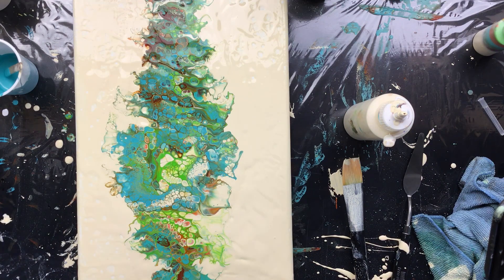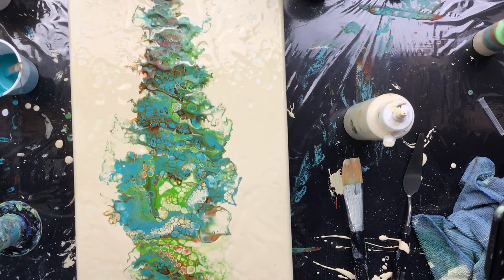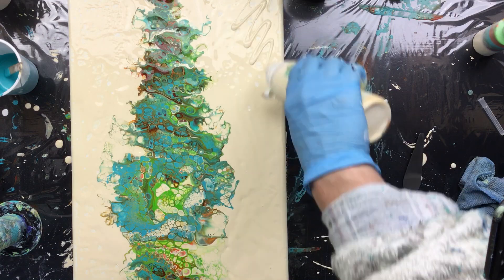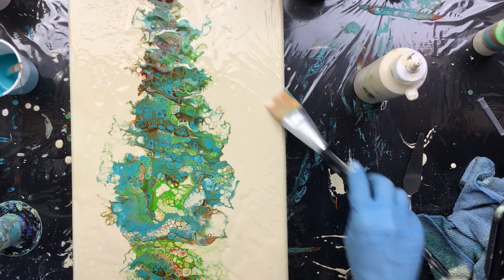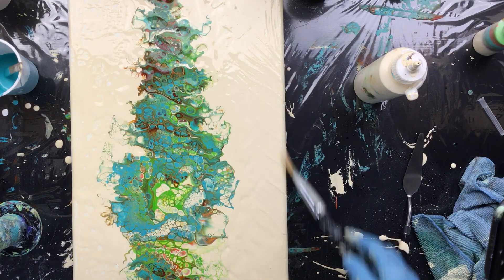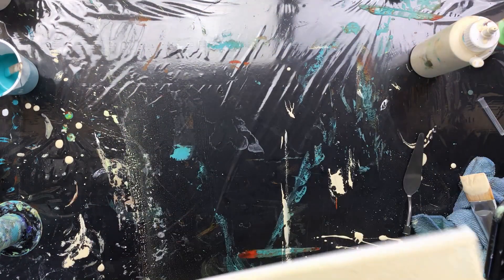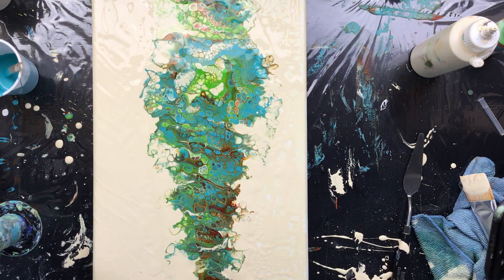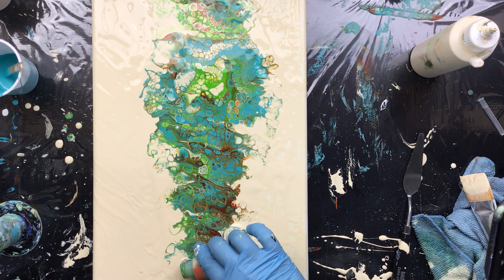That looks okay. A little bit down here — I missed here a little. I think I'd like a little bit more up here. I've got to make sure that's covered. Where's the little bottle? And one down here.